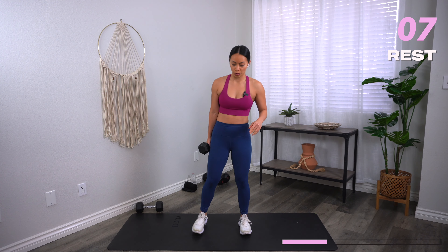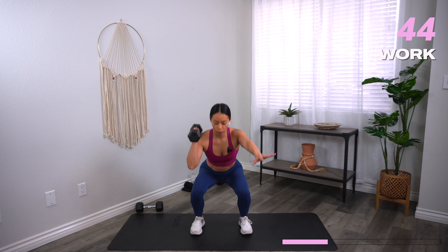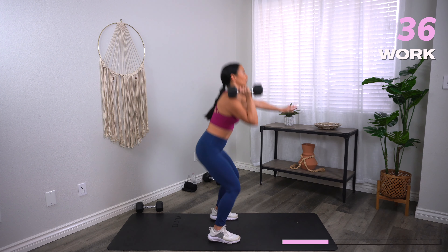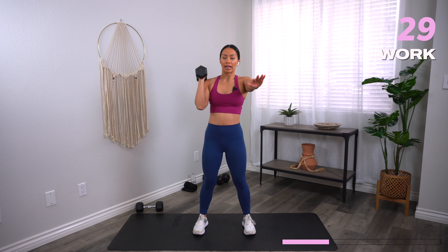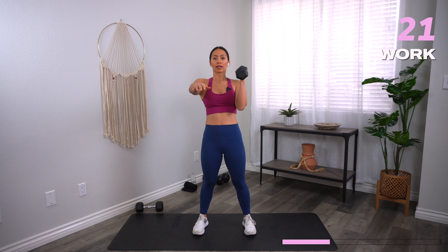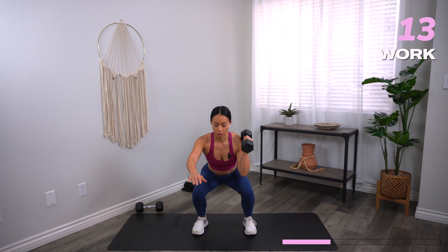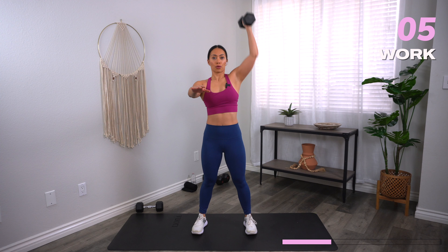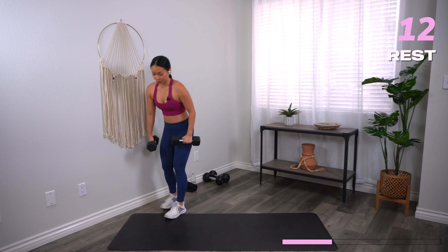We're going to go back to the very top, starting with that single arm full thruster. One dumbbell loaded at the shoulders, feet shoulder distance apart. 22 seconds on one side. Let's go. You might notice my heels pop up just a little bit as I come up, but they come straight down right after — that's going to be very helpful when you're really lifting some heavy weights. Go ahead and switch sides. Watch the knees — make sure they're not passing in front of the toes. Rest.